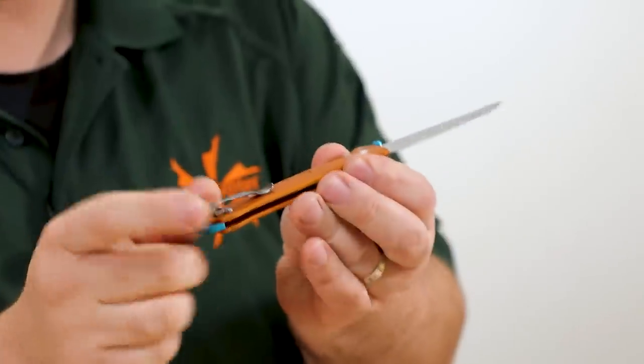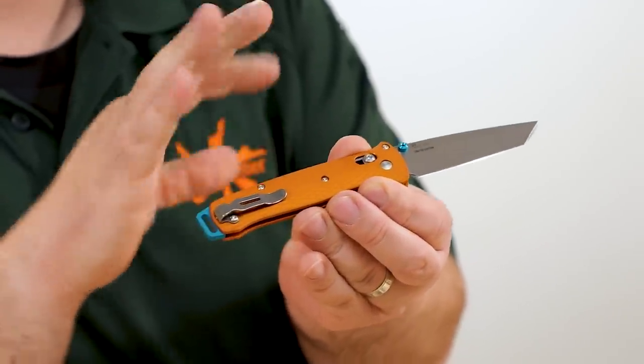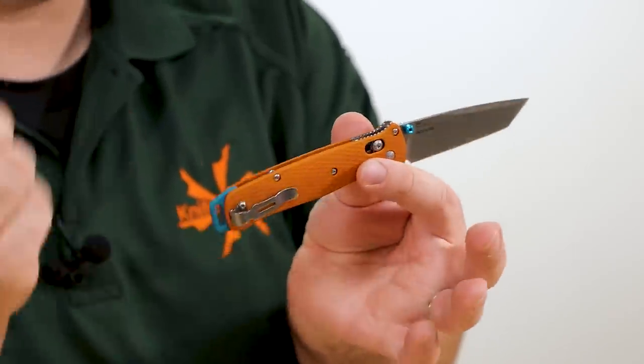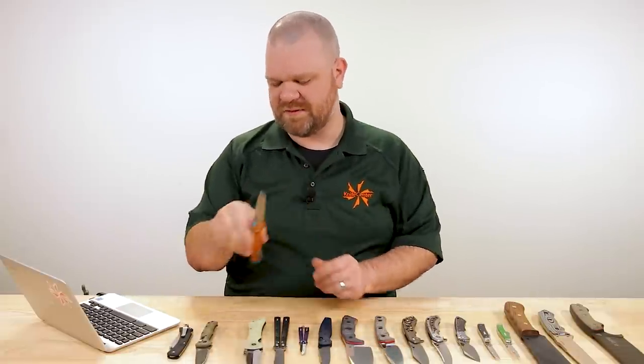The handles are aluminum — not injection molded — paired with blue accents on the thumb stud, backspacer, and bail. No glass breaker on the aluminum bail on this one. The action right out of the box has been fantastic — Benchmade's been doing a really good job with that lately. Deep carry stonewashed clip to kind of match the stonewashed finish on the blade. Excellent, strong knife with great cutting geometry.